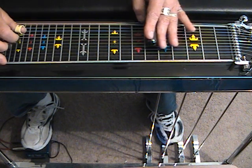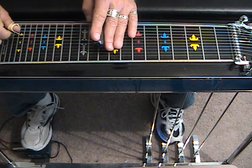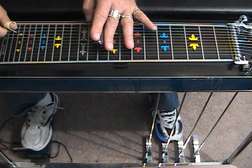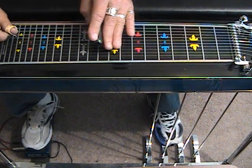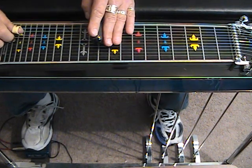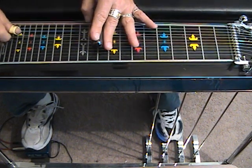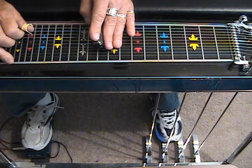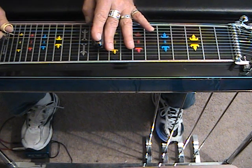Reverse to fret number 10, strings 5, 7, and 8 with the A pedal. Now pick up the A pedal, engage the E lever — same group: 5, 6, and 8; then 5, 7, and 8. Second part of the phrase, same string group — reverse to 5, 6, and 8 with the A pedal. D6.